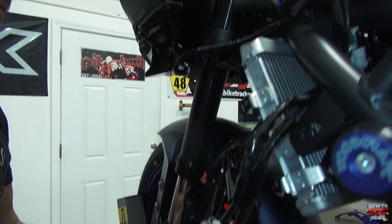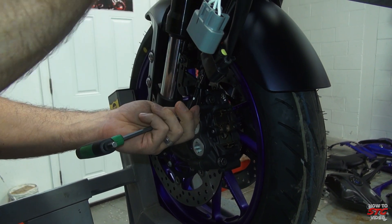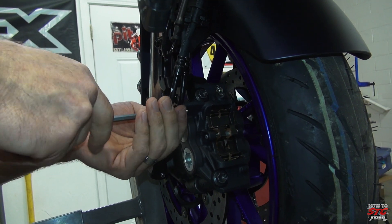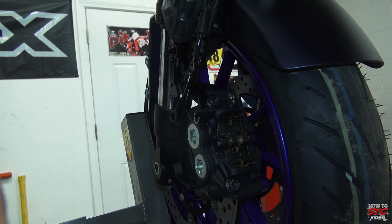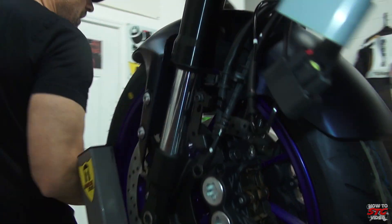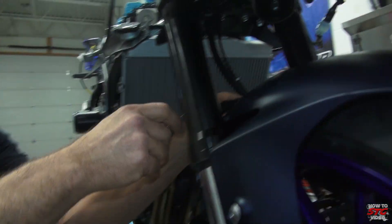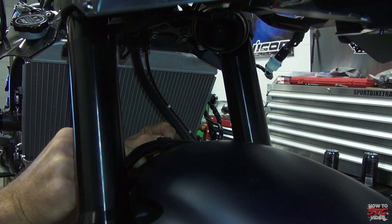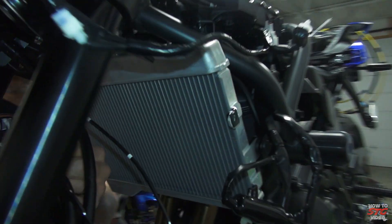Go ahead and grab the banjo bolt. The banjo bolt on the left caliper is a double banjo — the over-fender line is underneath and mounts in the forward most position. That line folds over the fender. This bolt will not be reused, nor will the crush washers. We will be reusing the OEM banjo bolts at the ABS module.